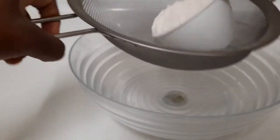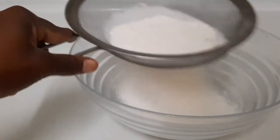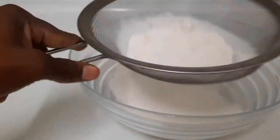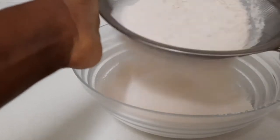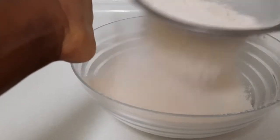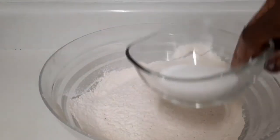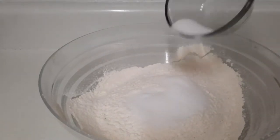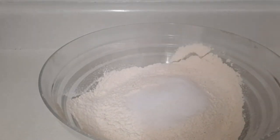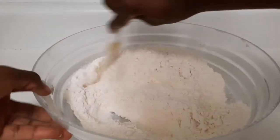Now I'm going to sieve three cups of all-purpose flour into my bowl. I'm going to add two tablespoons of granulated sugar and one and a half teaspoons of salt. Then I'm going to mix everything in and incorporate it all together.